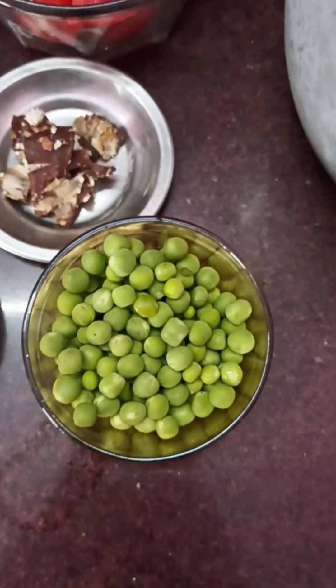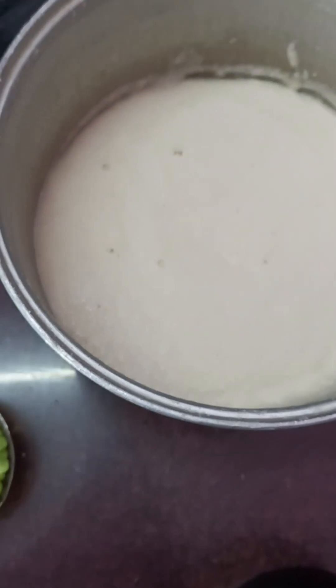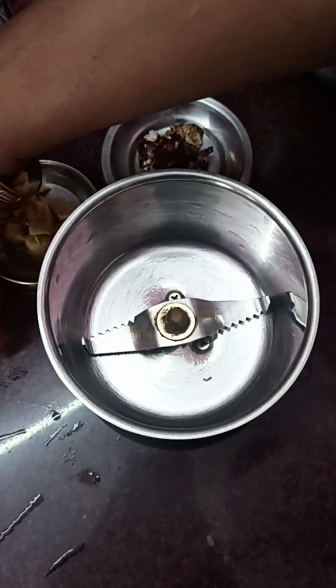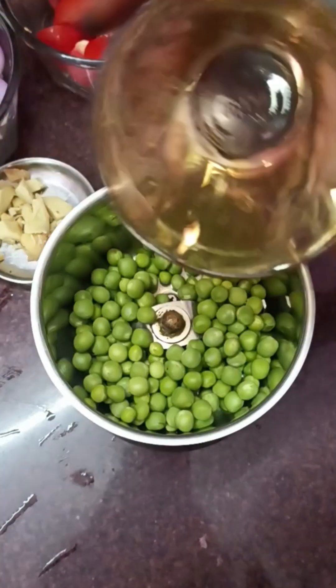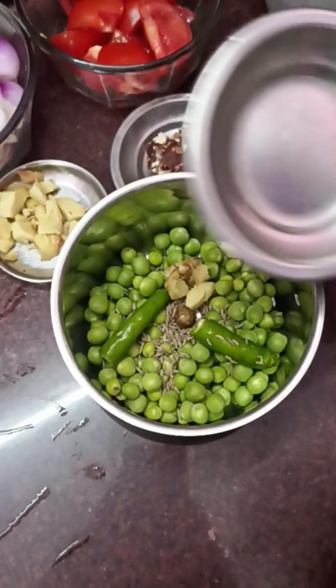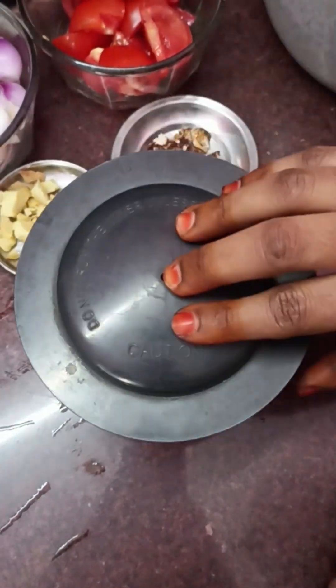We will prepare the ingredients for the next process. Add a green peas paste and add a little green piece. We will mix these 3 ingredients and make the green peas paste.